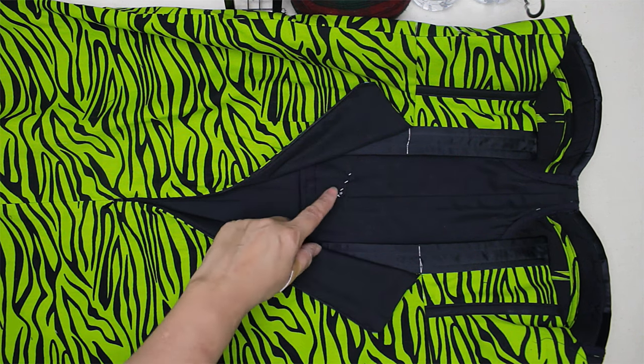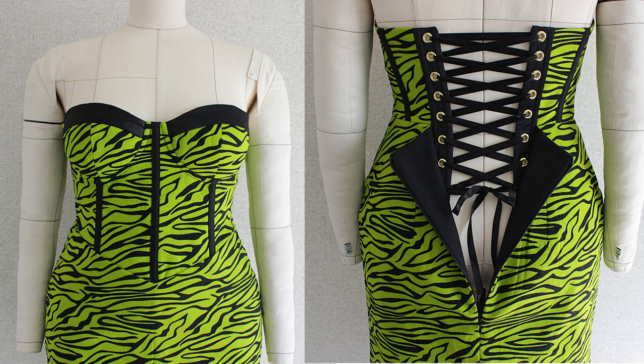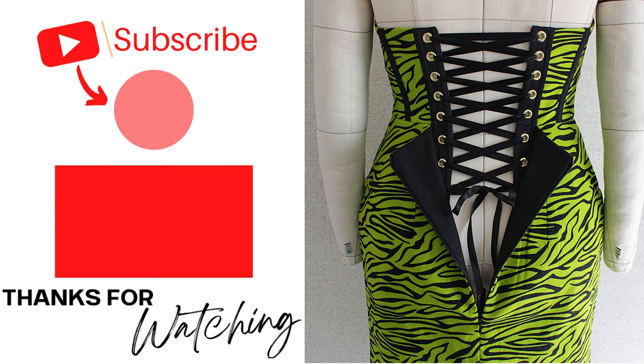Here is the final look — let me know in the comments what you think! I hope this tutorial was helpful. There are more videos coming so stay tuned. If you are interested in learning how to make corset loops, click on this video right here. Don't forget to practice, practice, practice — bye everybody!